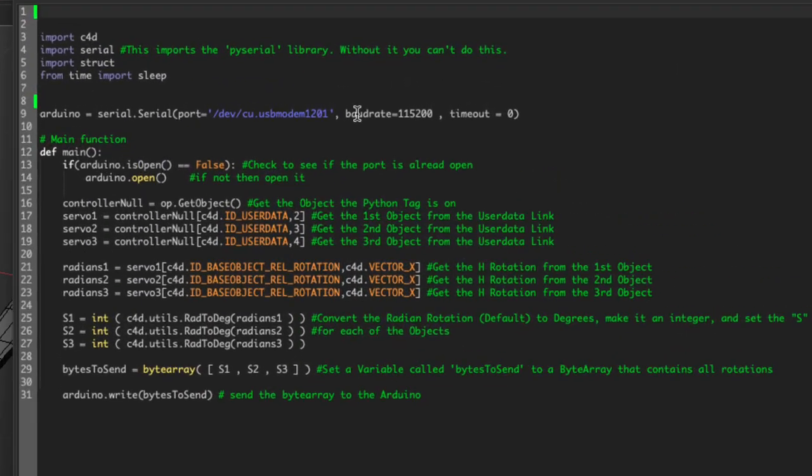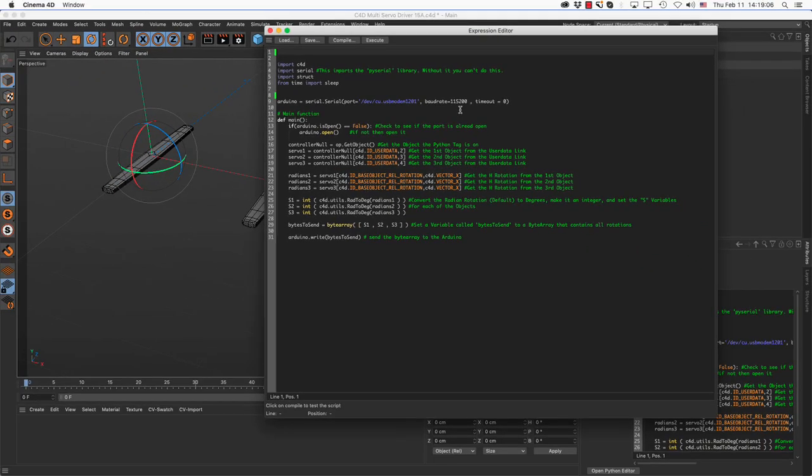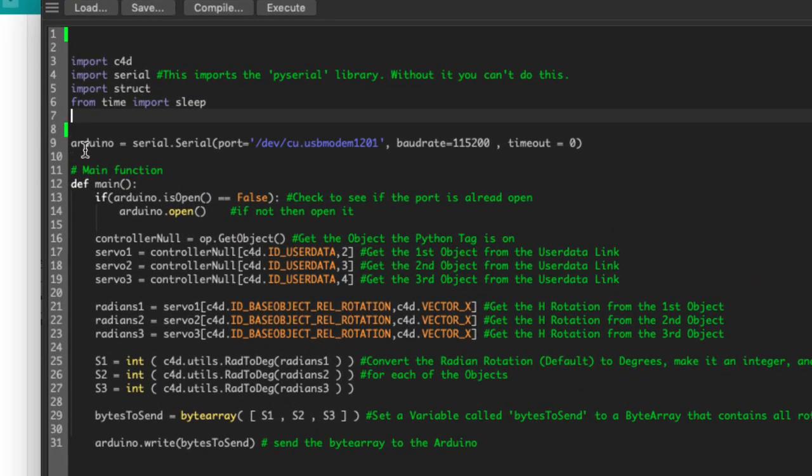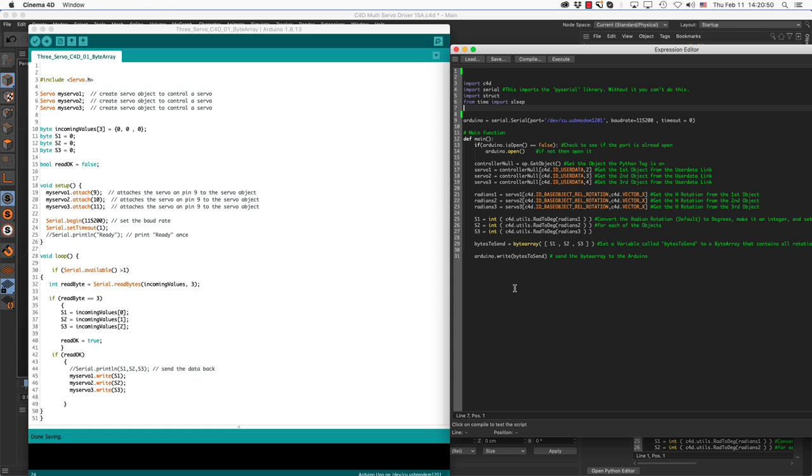The baud rate is the speed by which you communicate between the two devices. The baud rate in Cinema 4D and in the Arduino program need to match. At some point I had one set to 9600 and the other to 115200 and it still worked, but match them to be safe. The timeout I left at zero — I have no idea what it does, just leave it as is. The Arduino variable is set outside the main function so it's used when the script resets, while the main function loops with every frame.